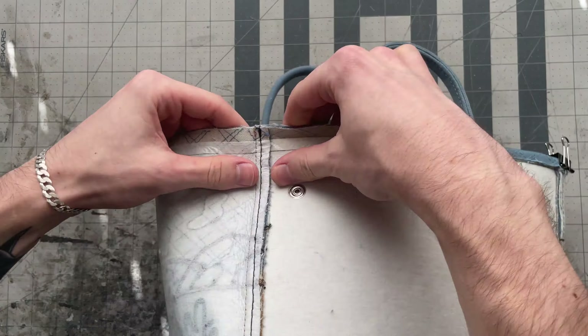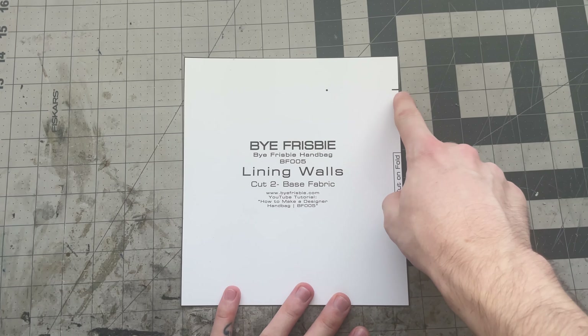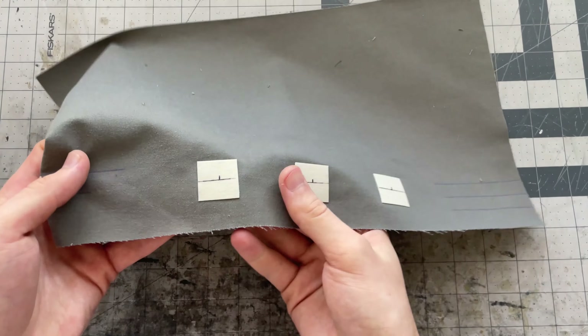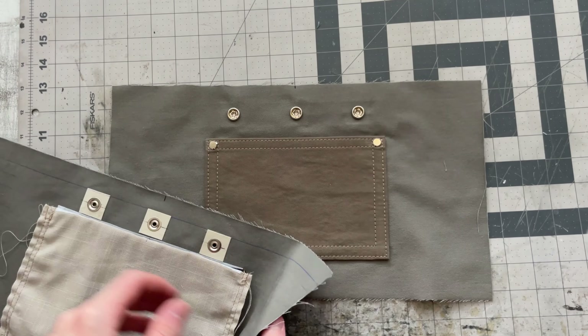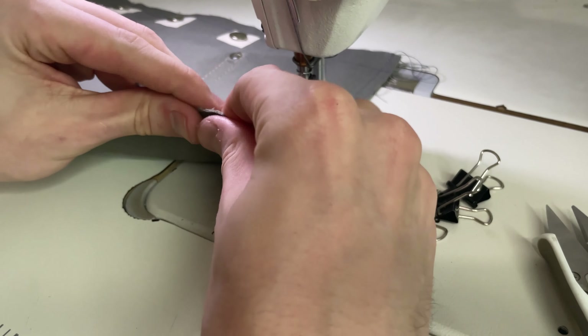Now that the base is sewn on, get some tape on the top section and fold the top edge down to that ¾ inch line drawn all the way around during prep. For the lining, start by marking the three snap buttons on each side. I also recommend adding some backing where you put the snaps to give extra strength. Then go ahead and add those buttons.